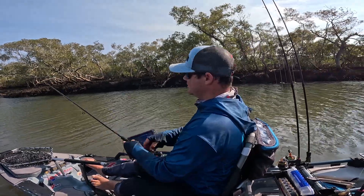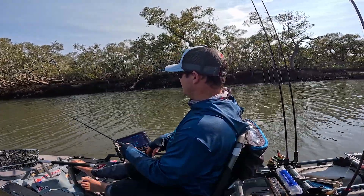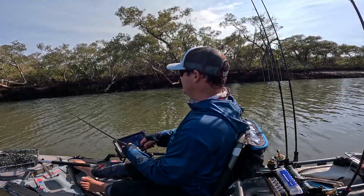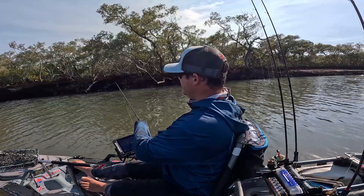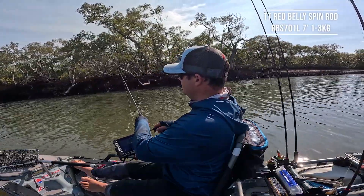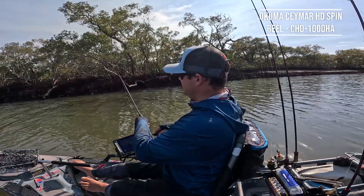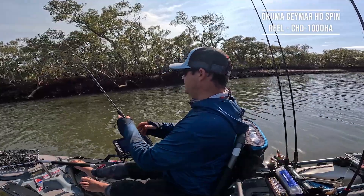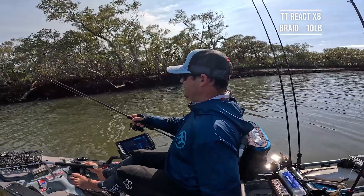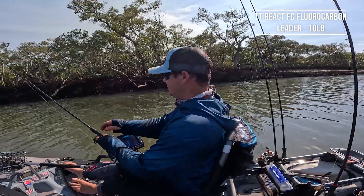I'm casting nice and tight. There's a big belly of line there so I'm just keeping that under control, not winding it in too quick. There we are - got a hit. Got to let him eat it, so there's no weight there. Give it a little shake. Shake again. Didn't get any love that time.